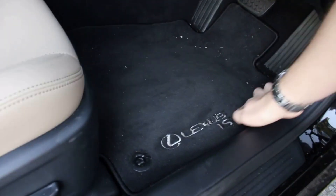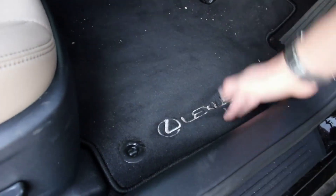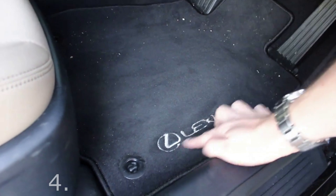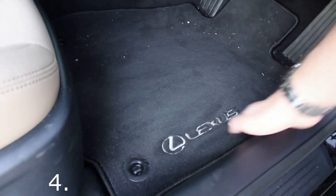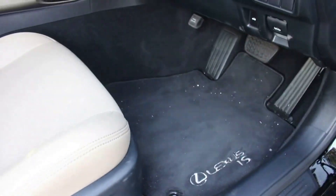Another favourite design feature is what Lexus does with the floor mats — they're embossed with the model designation. So if you get a Lexus IS, ES, LC, and so on, as you walk your way through the range, it will give you the model designation imprinted into the carpet. It's just something pretty cool — I've never seen that before.